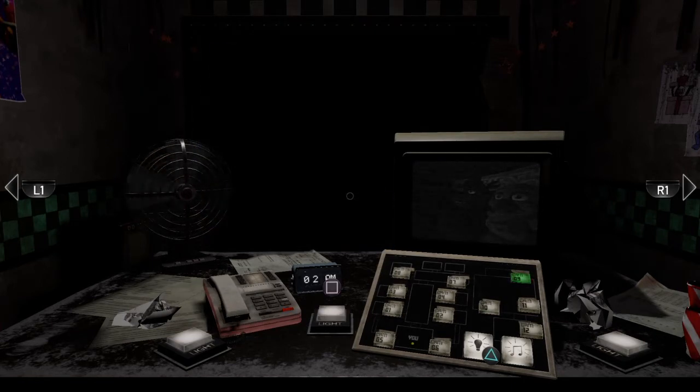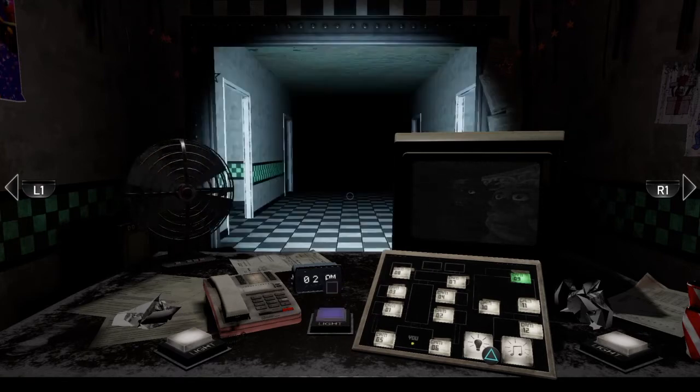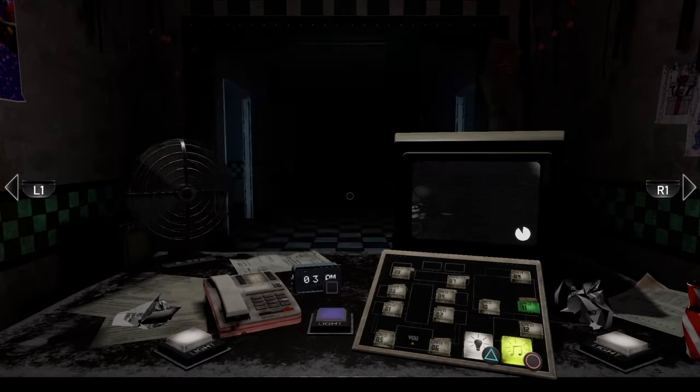We'll learn temporary solutions. Bonnie has moved, Bonnie has moved! And he'll wander back out. Chica's gone as well.